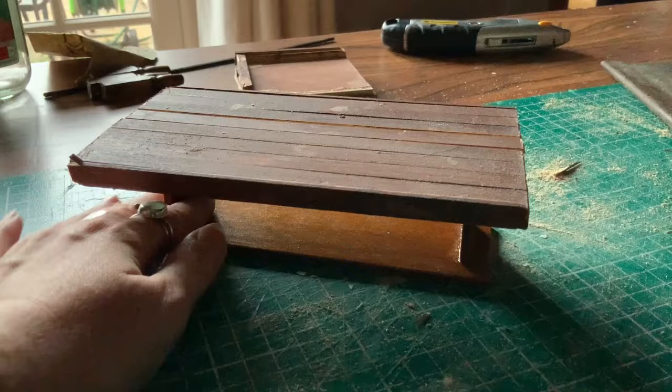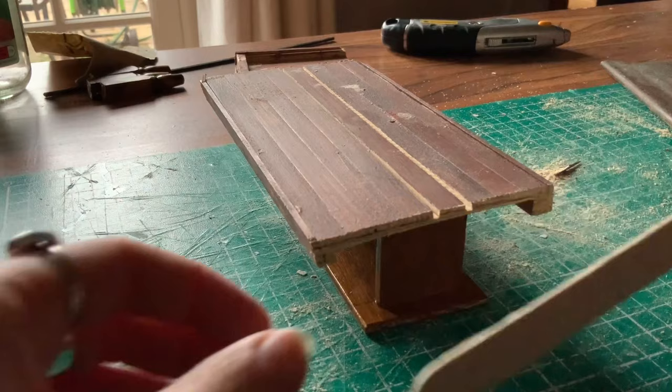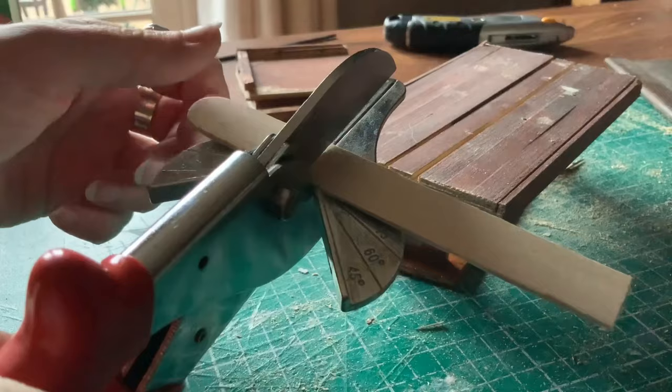I laid my worktop on the upturned little table just to see how it looked, and now I need to create some ends for the table because I chopped them off. I'm going to use two lollipop sticks and cut them just like I did when I made my wooden flooring, using this tool to cut off the ends and thin out the plank of wood a little bit.